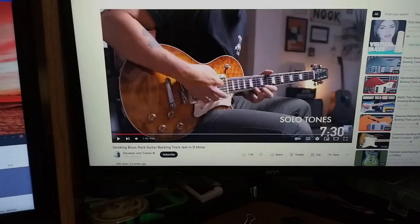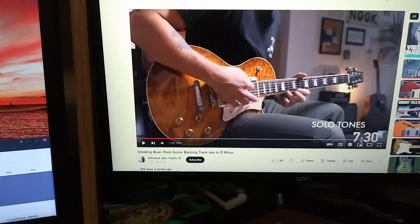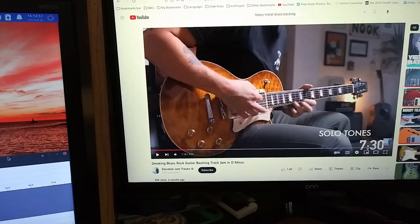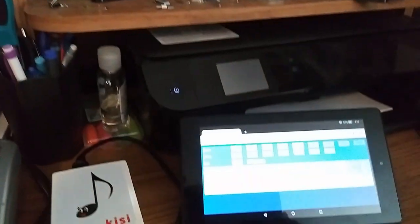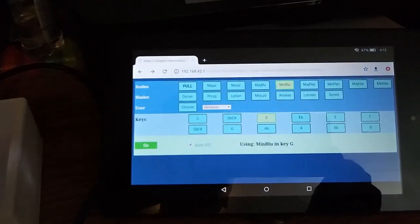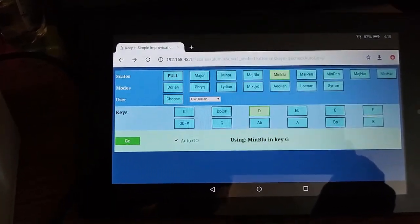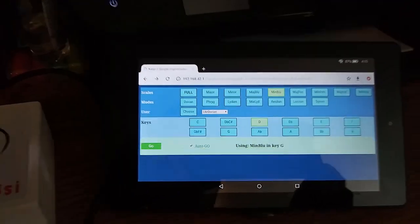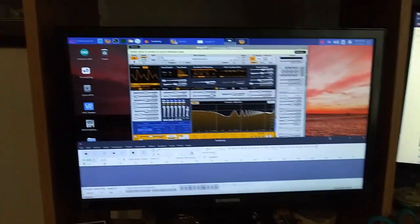We're going to have a little more fun with this smokin' blues rock guitar backing track in D minor. If you can see, I've already set the Kissy device for minor blues with the key of D over here.